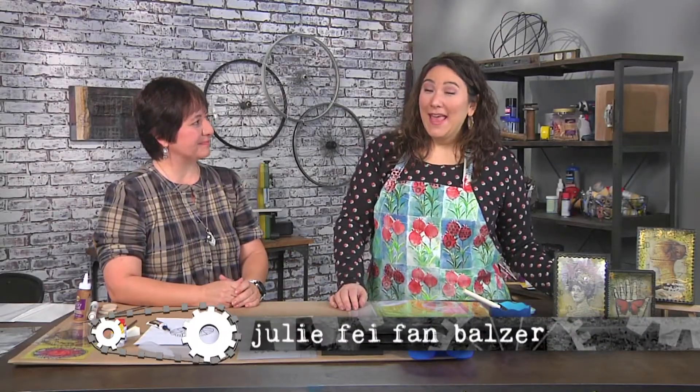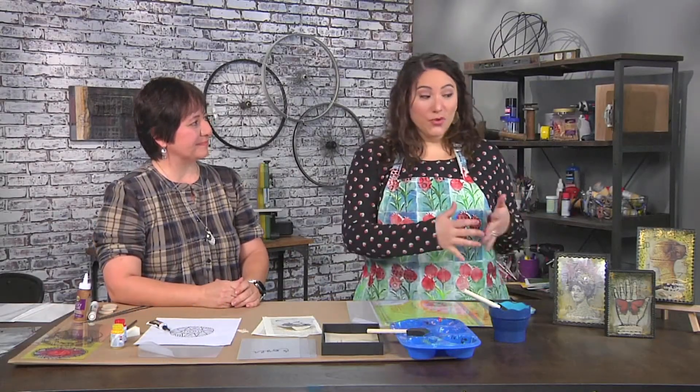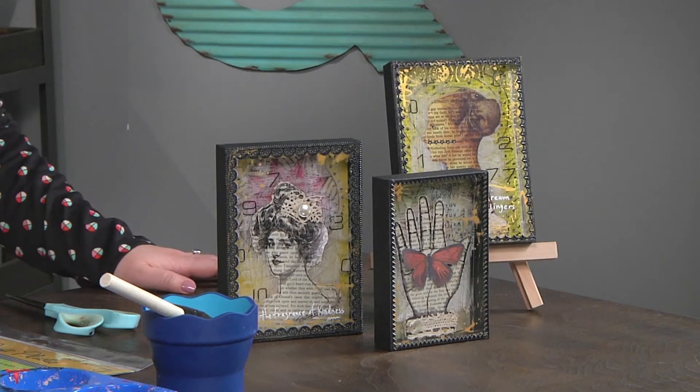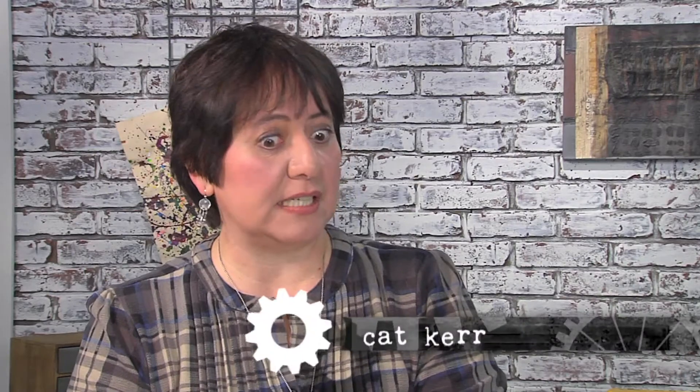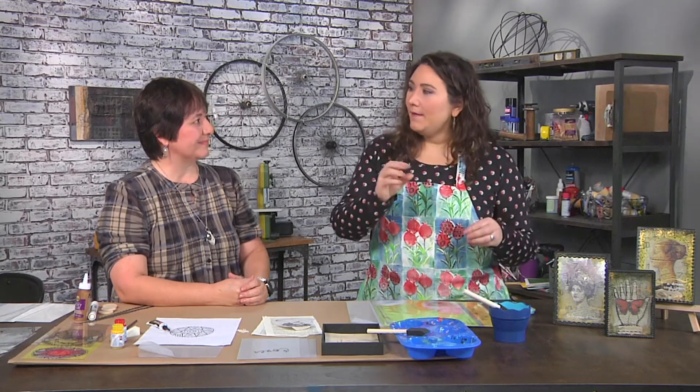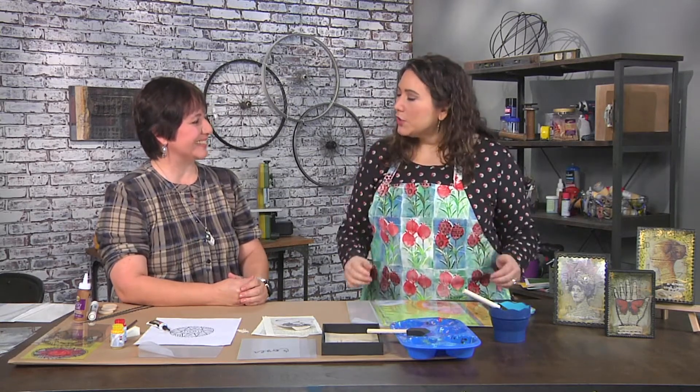I'm here with Kat Kerr who has found a fantastic way to add all sorts of layers and dimension to these shadow boxes. I love adding layers and this is a great and easy way to do it. They're so cute and you just want to keep looking at them because every time you look there's something behind, there's something between. So how are we going to get started?